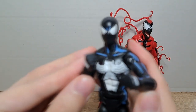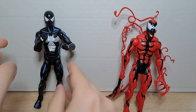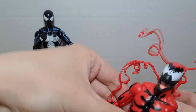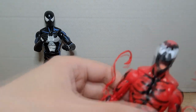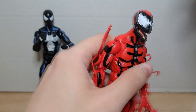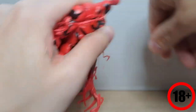Zapewne jesteście ciekawi, jak wygląda kwestia wymiany tych elementów. Jest to procedura raczej brutalna, bo trzeba wyrwać dłoń. Mamy Spidermana bez dłoni i możemy wsadzić na to miejsce pięść – i mamy Spidera gotowego do boksu. Ręce wymieniają się u Carnage'a dokładnie tak samo jak u Spidermana. Z głową też jest podobnie – trzeba odrobinkę brutalnej siły, ale jednocześnie ostrożnie. Oto kulka, która jest naszym stawem.